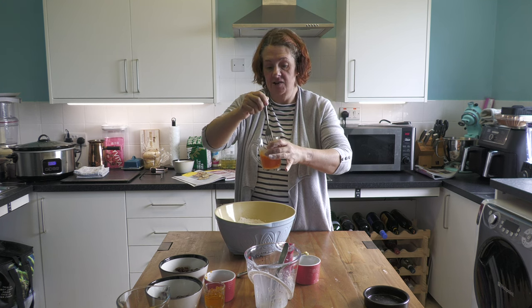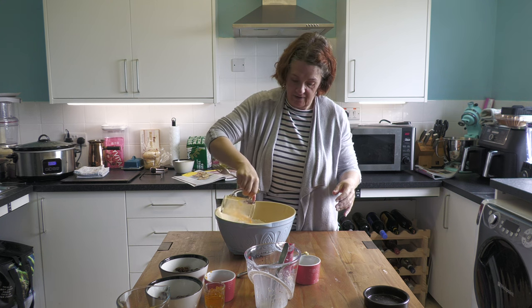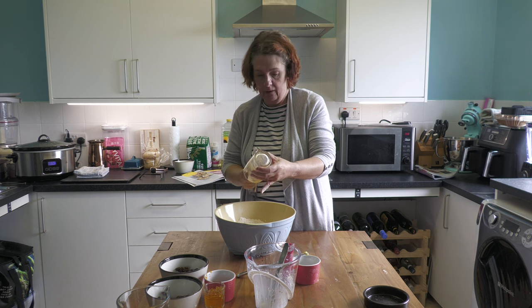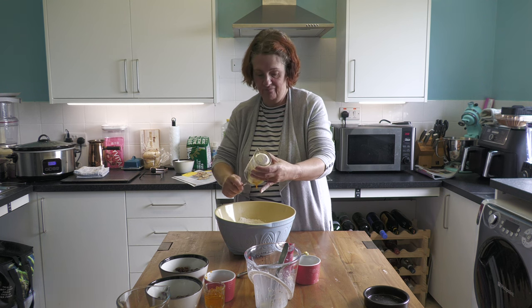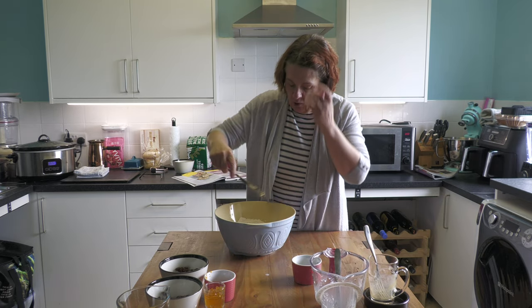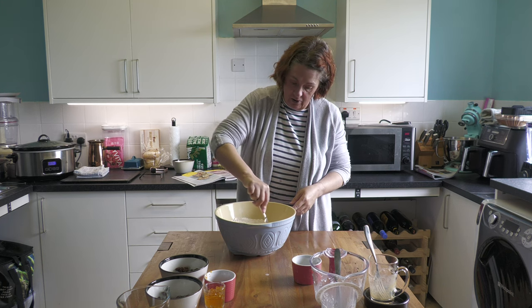They do actually state to use Burford Browns, which is what we have used - we do quite often get these because they're just such great eggs. I think they're probably John's favourite. In they go. Now you need to mix this into a dough - I'm going to use a knife.